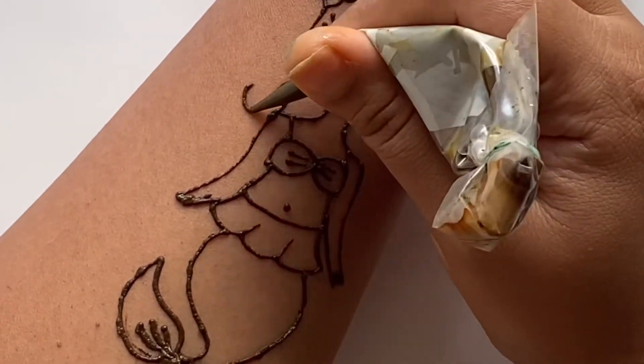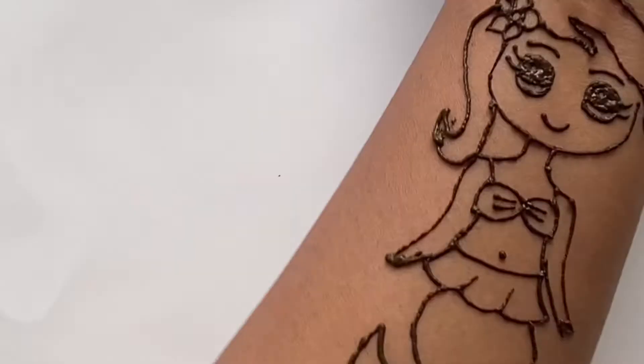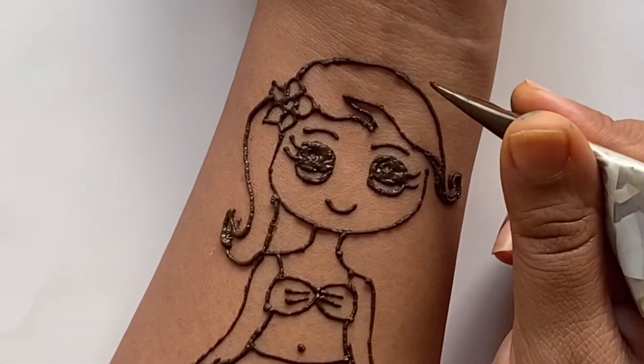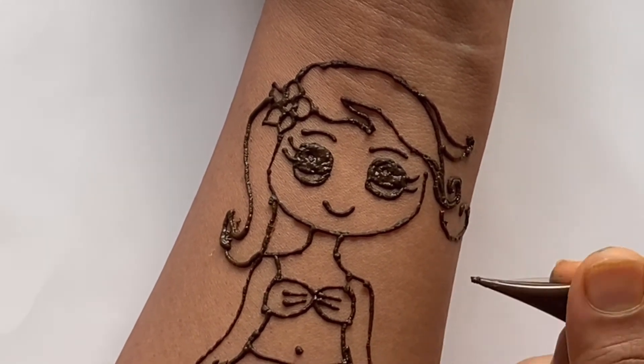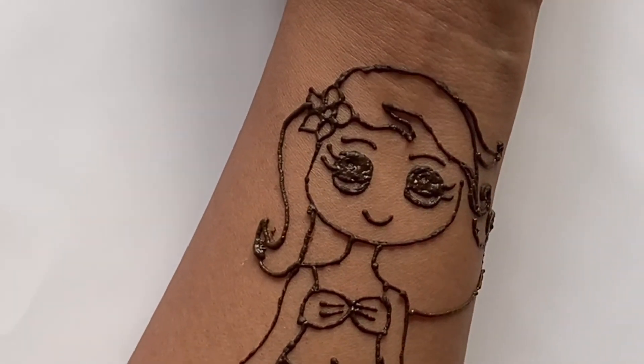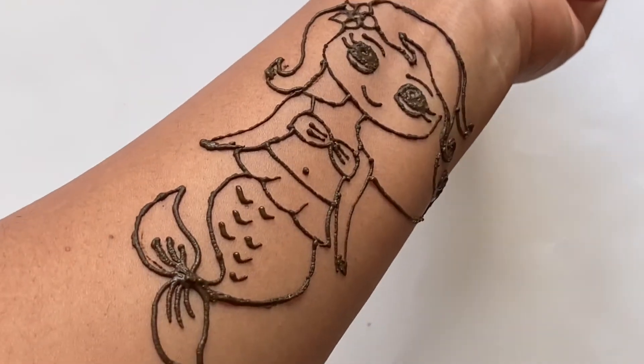The final touches are the rest of the hair — make it to the side to make it look all flowy, because she's in the water. And that's it for today guys!